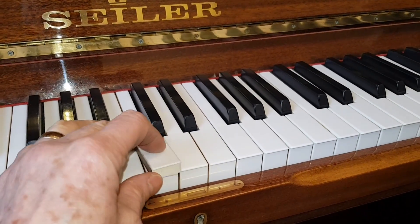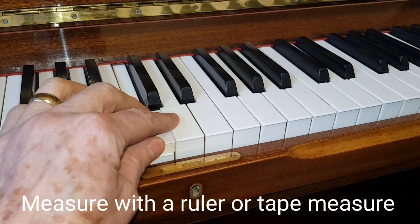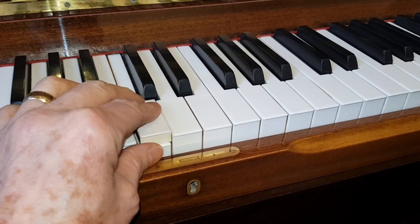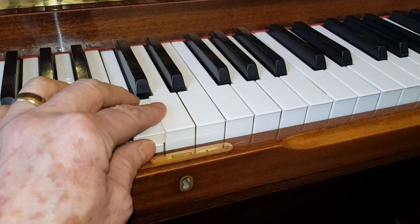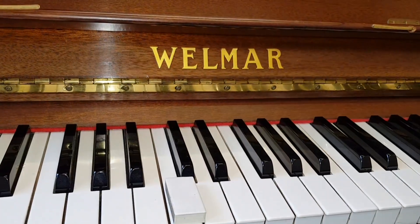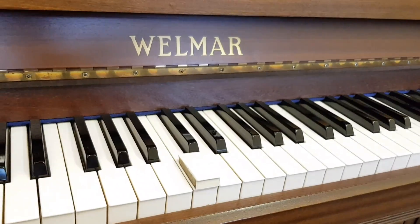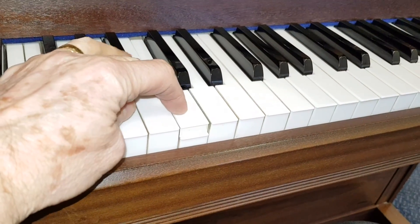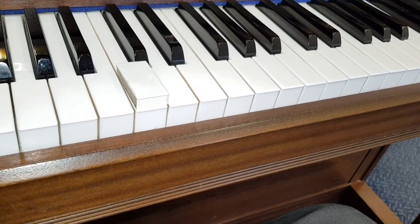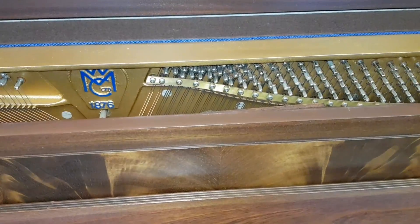The next test is the key dip — that's the distance the key goes down. This is an 11-millimeter key dip measurer. We want to see if it's level: 10.5 to 11, possibly 11.5 millimeters is acceptable. It's slightly personal, but 11 millimeters is the most regular setting. The Seiler is set at 11 millimeters. The Welmar here is set at roughly 11.5, which feels right. Another Welmar has a shallower touch at about 10.5, still within the acceptable range — a slightly different feel, but it's important the key dip is enough for the hammer to work properly.